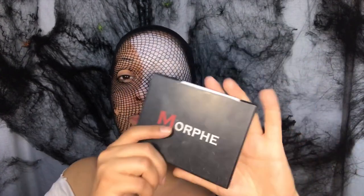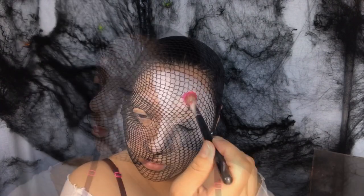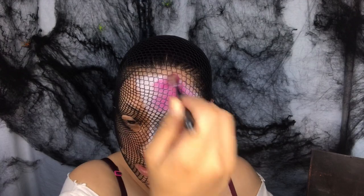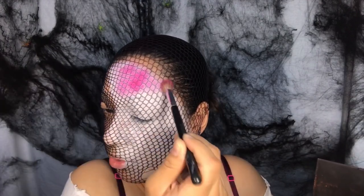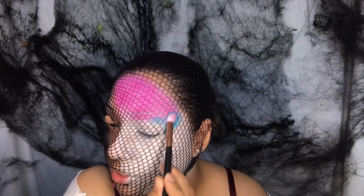I was going to use my Morphe 35B, but for this I want it super pigmented so I'm going to go with my Morphe 12 Picasso palette and use the reds, pinks, and orange. Oh my god, it's going to be super pigmented — this is why I love Morphe. Look how pigmented these colors are!